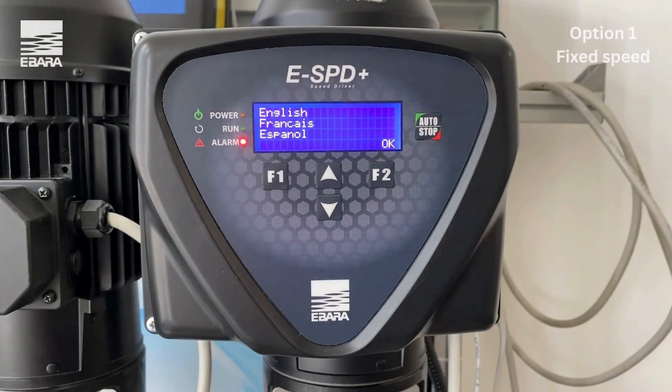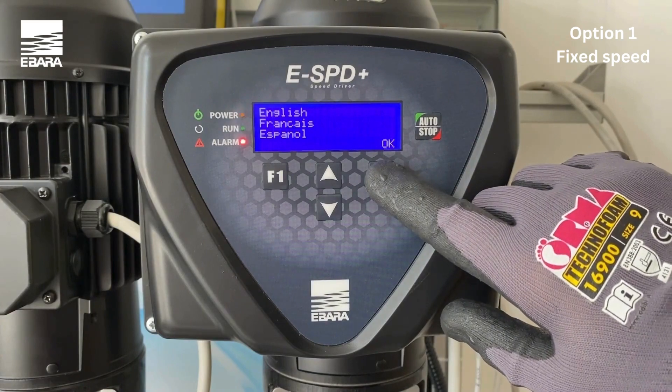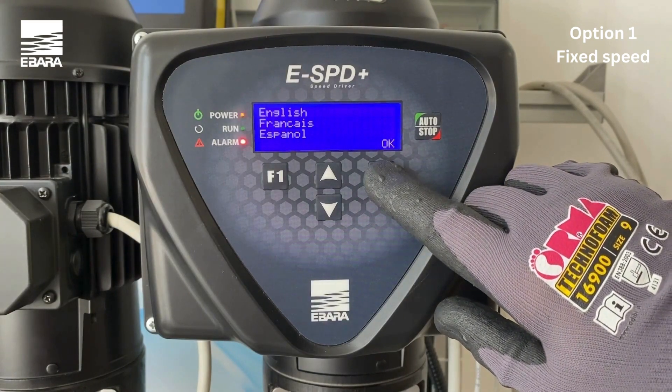Upon powering up the unit for the first time, there are several parameters that will need to be set. Firstly, you will need to set the appropriate language by using the up and down keys and selecting OK to select your preference.